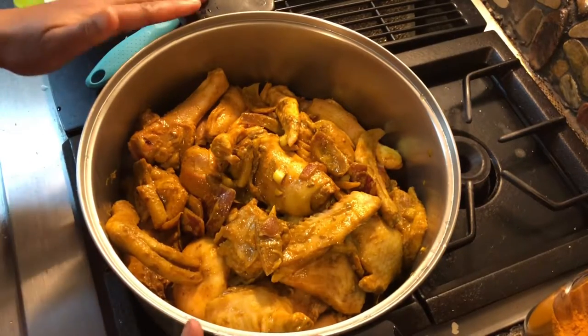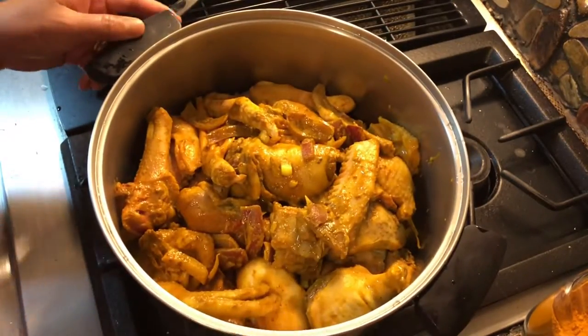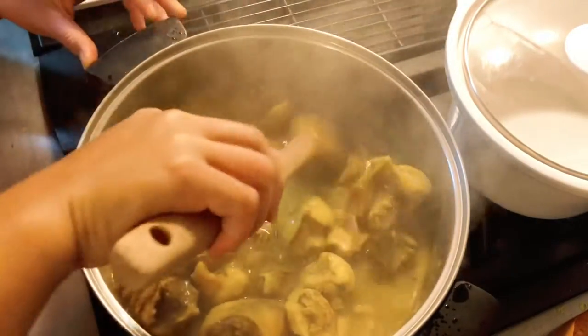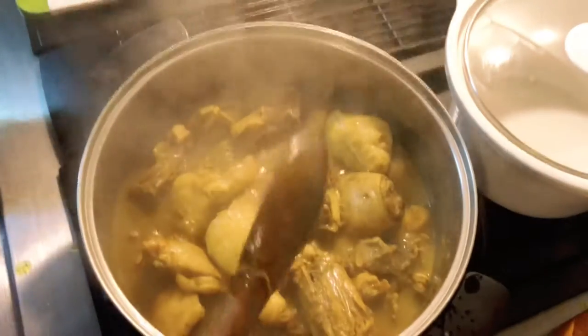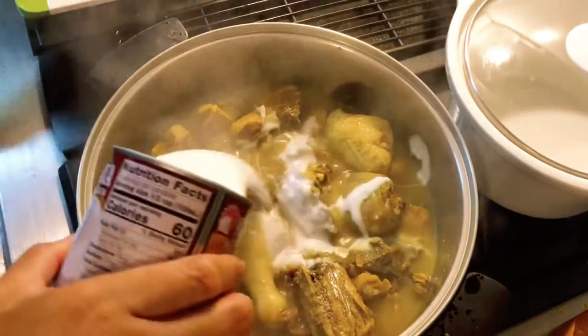I ended up transferring this to a different pot because I couldn't find my bigger lid. Now I'm just gonna let this continue cooking. This has been boiling for 15 minutes, so now I'm gonna put my coconut milk — I like adding coconut milk for my curry.